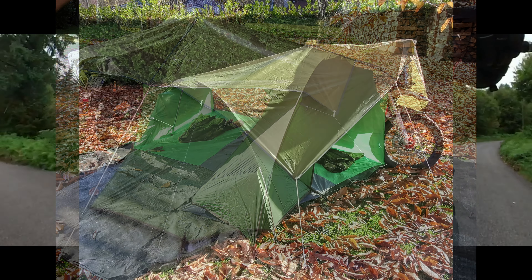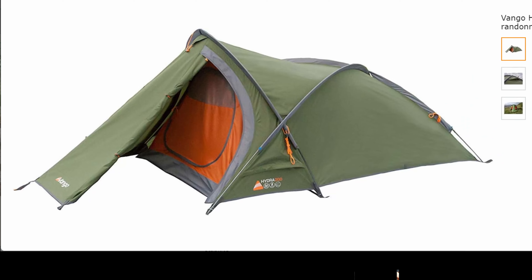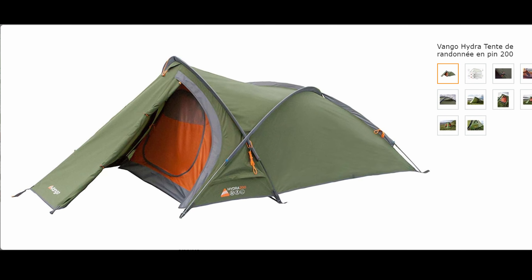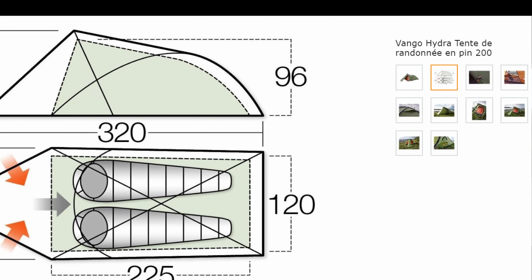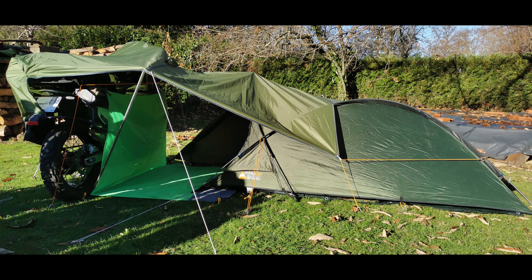The tarp laps a ridge pole and gives a bit more cover for this single-skin tent. For travels that involve longer stays or near winter conditions, I use the two-man Van Gogh Hydra 200, which weighs in at 2.66kg and packs to 46x17cm. Slightly heavier, warmer and very strong, this tent is ideal for trips where bad weather is on the horizon. The tarp sits over the front ridge pole in this configuration.